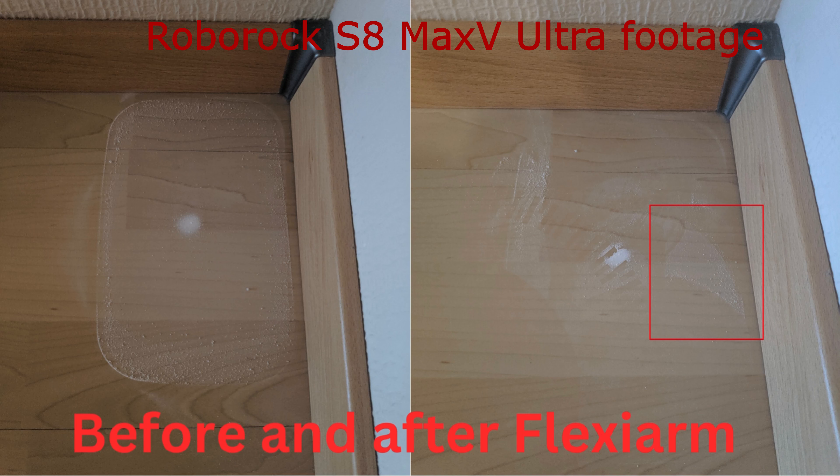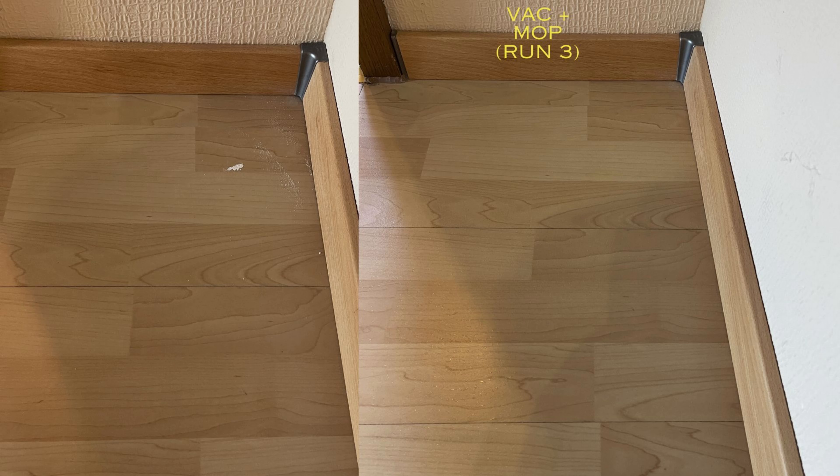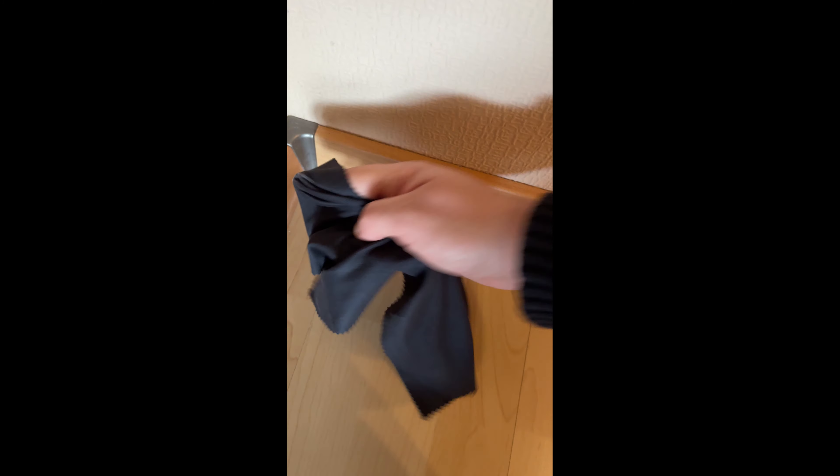The detailed testing video for the S8 Max V Ultra is linked in the description. The area looks okay after two vacuuming-only runs using the Flexion, and adding mopping to the mix in the third run leaves at least a visually clean area. How well the edge mopping really performs is something for another video.